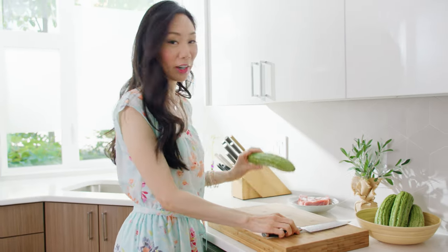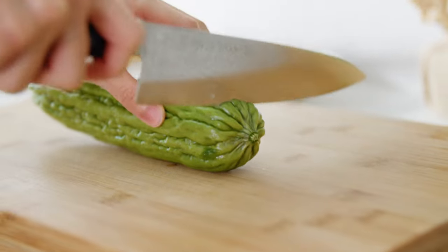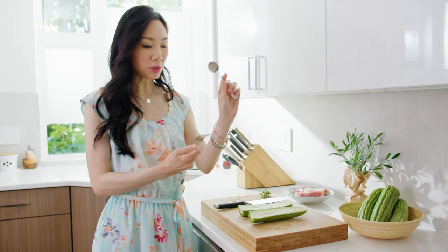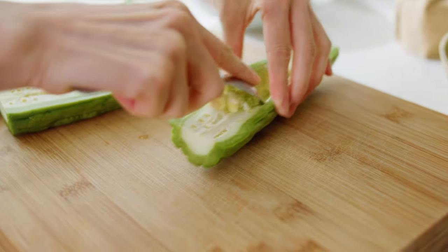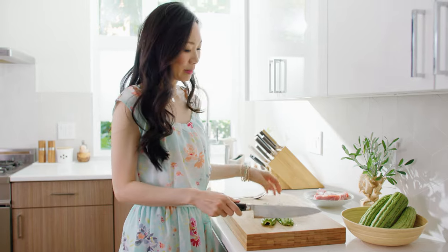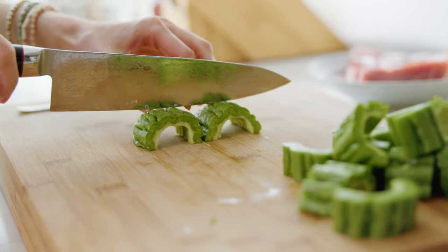The first thing we'll want to do is cut and clean our bitter melon. If you've never worked with bitter melon before, there are seeds inside, so we'll need to clean those out. Start by cutting off the ends, then slice it right down the center. You can see that there are seeds inside, which we'll need to remove — you can use a fork or a spoon. I'm just going to use a spoon and scrape the seeds out from the inside until it's fairly clean. I like to slice the bitter melon into bigger chunks, about one inch thick, like my grandparents liked it in their soup, but feel free to slice thinner.